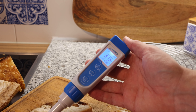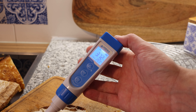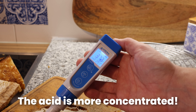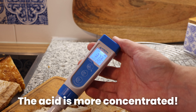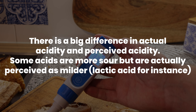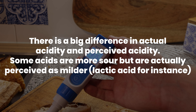Now let's check the pH. The fully baked one has a pH of around 3.85. And the pH of the twice-baked — look at this — a pH of 3.7. So this is definitely lower, which means the twice-baked dough is more sour. It might look like a small difference, but this is actually quite a lot more sour.